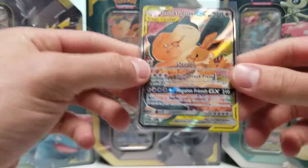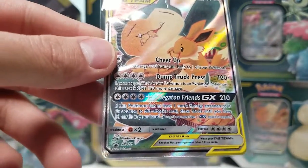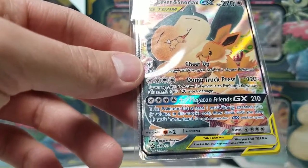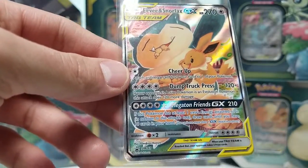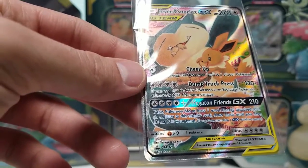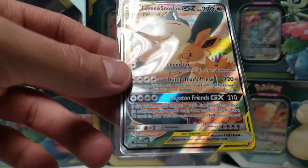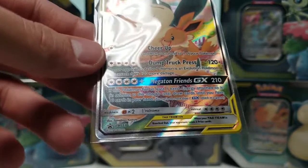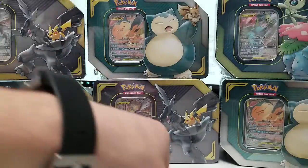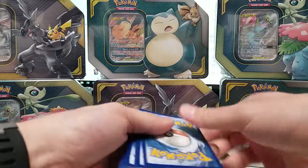I didn't talk about why I like Eevee and Snorlax GX. I mostly like it because its Dump Truck Press attack does 120 plus 120 more if the active Pokemon is an Evolution Pokemon. When I go into a tournament, I always want to make sure I can beat Zoroark GX, and this card would one-shot a Zoroark GX. It's just unfortunate that right now its most common partners are Fighting types — Lycanroc GX and Lucario GX — so they would quickly respond and take three prizes on my Eevee and Snorlax. Maybe someday Eevee and Snorlax will see a lot of play. Both of those are some of my favorite Pokemon.